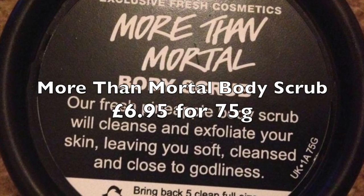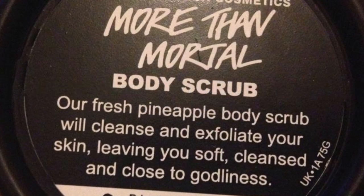So the second product coming up on Monday — I knew they'd bring it out because of the excitement when I mentioned I'd made some in the kitchen — is More Than Mortal Body Scrub. As you can imagine, my review is going to be positive, because I was given a choice of products to make in the Lush kitchen and I chose this product. So if I didn't like it, I wouldn't have chosen it.